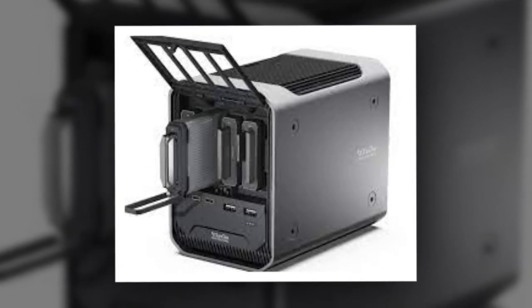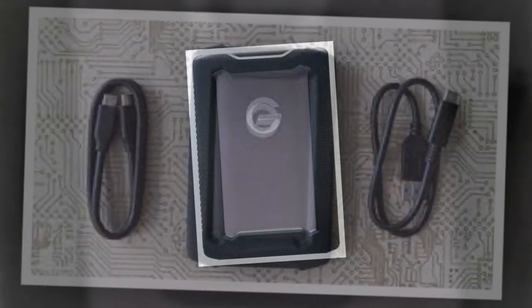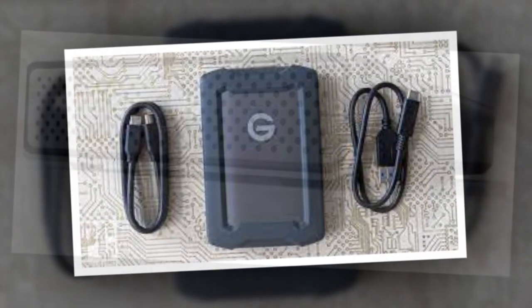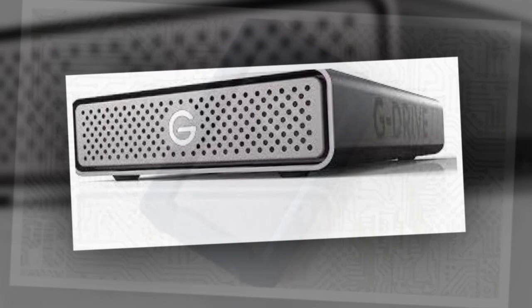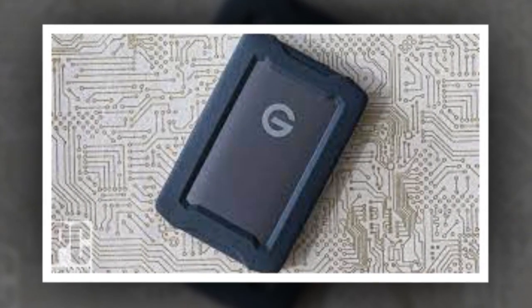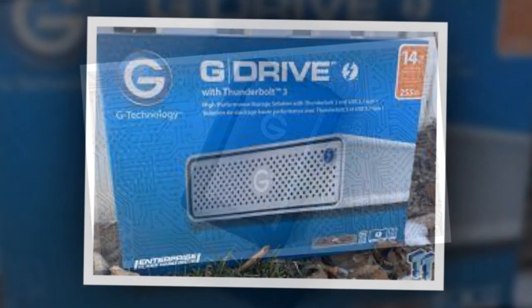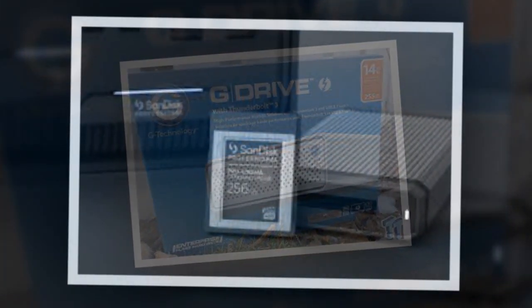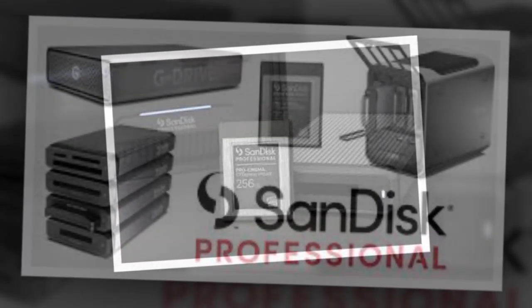SanDisk Professional G-Drive Review: A Reliable Storage Solution for Creatives. If you're in search of a professional-grade storage solution, you may be faced with various options and recommendations. Some suggest investing in a NAS, while others propose purchasing multiple smaller-capacity hard drives. However, if you're a content creator dealing with a substantial amount of data, investing in a durable professional-grade HDD like the SanDisk Professional G-Drive can be a sensible choice. In this review, I'll outline the pros and cons of this drive and see if it's worth the Rs. 37,999 price tag.